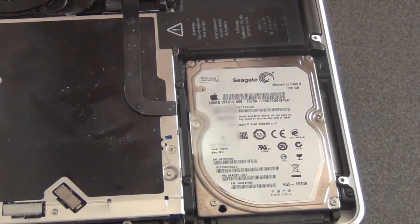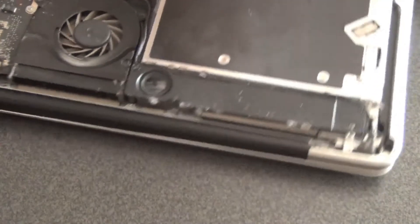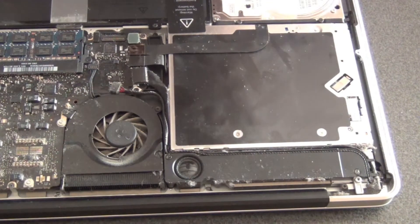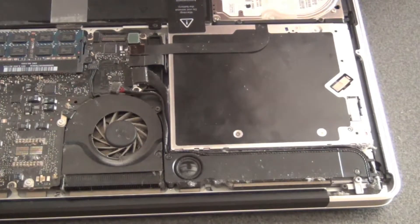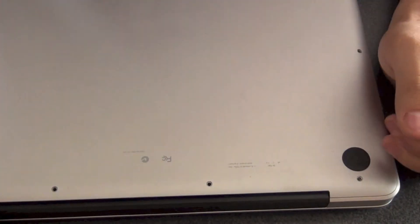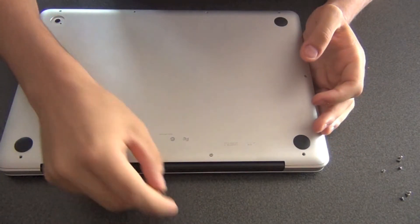Anything else can also be changed — you can also swap out other components such as the superdrive, just by unscrewing a couple of screws to the side and unplugging the connector carefully so it doesn't snap. Once you finish, you can clean the board — as you can see it's full of dust. Once you're done, very easily put it back in. I recommend keeping a little magnet to keep all the screws together, but that's optional. Then it's just as easy as screwing it back in place and putting all the screws back in.